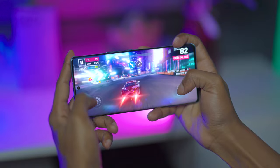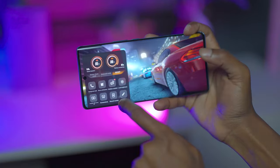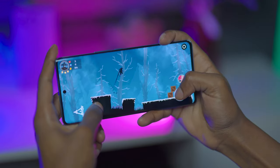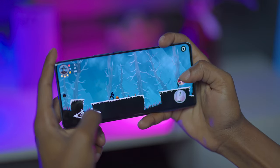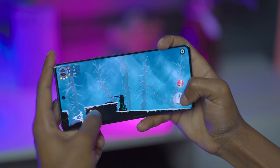Gaming is a breeze as you can play games even at the highest graphics settings and you will not experience lagging. Game Boost mode also gives you a more immersive gaming experience. The phone keeps it cool literally, thanks to the ultra-large vapor chamber bionic cooling system. Overall, you are getting excellent performance with the Vivo V27.